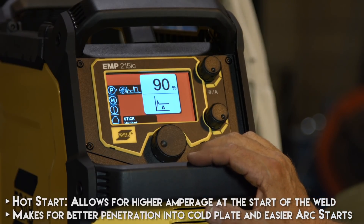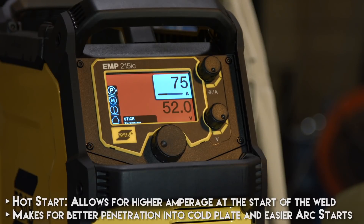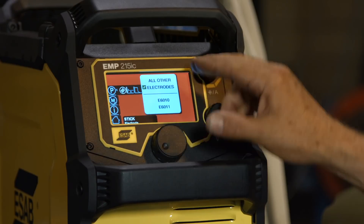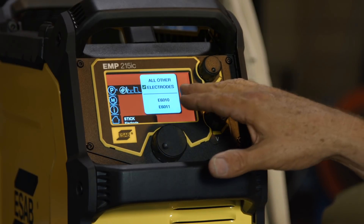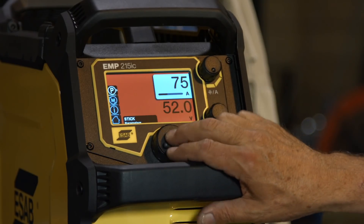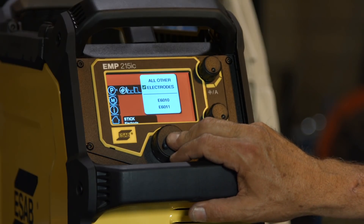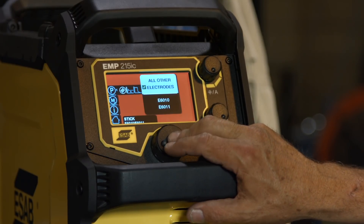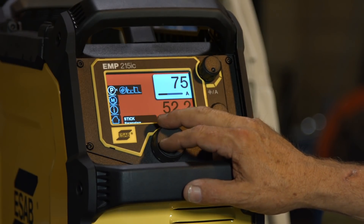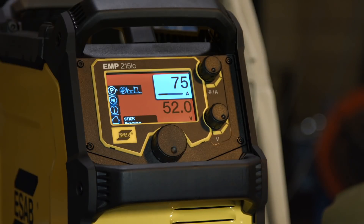I have a hot start feature here. I'm going to set that at 90% because I do want it pretty hot. I could go to 100 — it probably wouldn't make very much difference. But that is a nice feature, especially when you want a good hot start, a good crispy start on 7018 for fill and cap. I need to select my electrodes. I have 'all other,' which would indicate 6013, 7014, 7018 — but I need to change this down to the 6010/6011. I'm going to save that and we're done. I've already set myself at 75 amps.